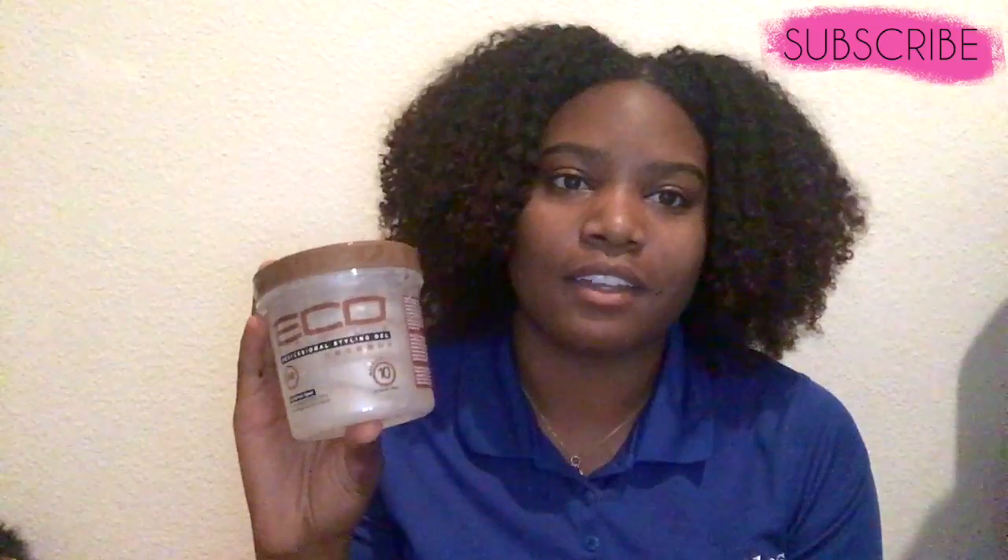I don't have any video clips of the application because I thought it was going to come out differently than it did and I'd be able to shoot a video, but I didn't. When I was putting this on my hair, my hair was so shiny and my curls were defined. I'm just not sure what happened between my hair being wet and my hair drying — I let it air dry.